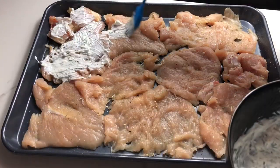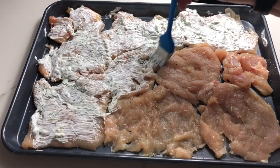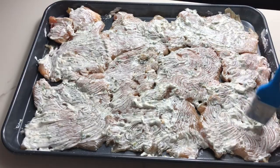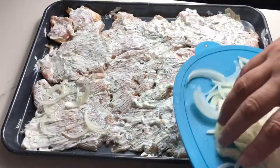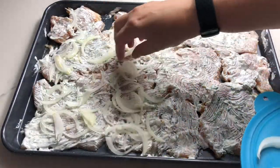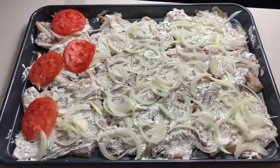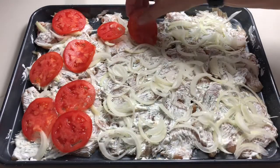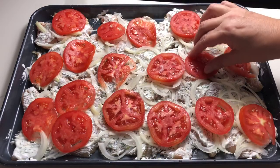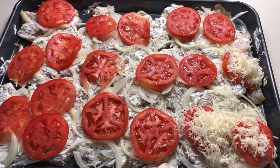Now let's take our sauce and spread it on the top of the meat. Put your onions on the top of the chicken, then put your tomato slices on the top. Spread your beautiful cheese all over the tomatoes.